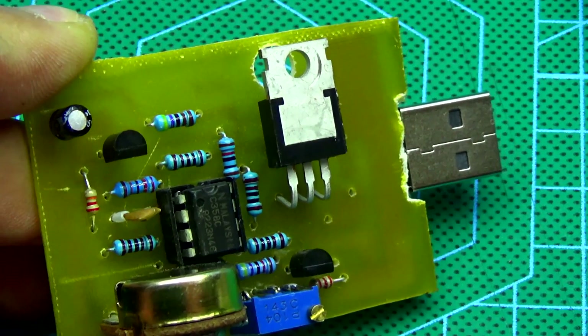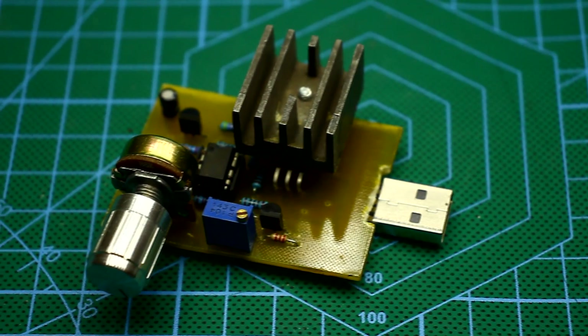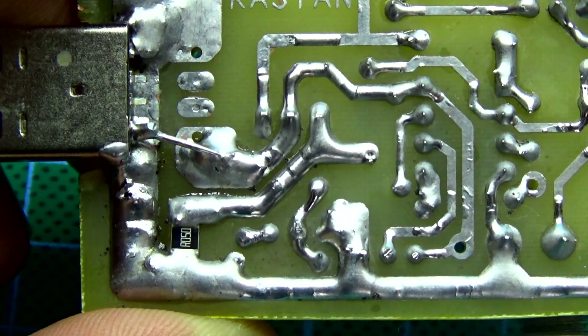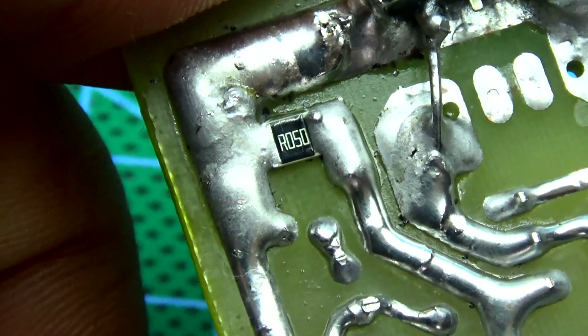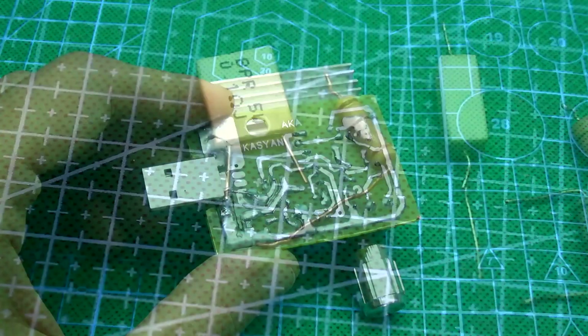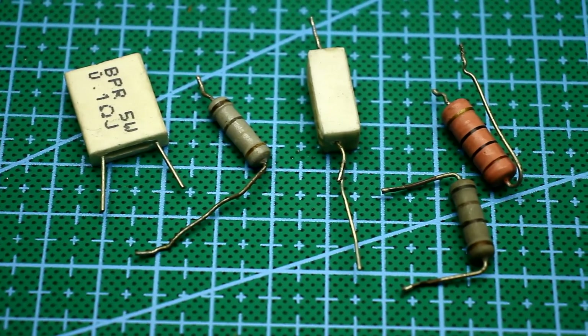The load works in a linear mode and the transistor is in very hard condition. The maximum current depends on current shunt resistance and power. I advise you to use SMD resistors of 2 to 5 watts with a resistance of 0.05 to 0.1 ohm. If you don't have power resistors at hand, you can connect several pieces in parallel or use conventional resistors.